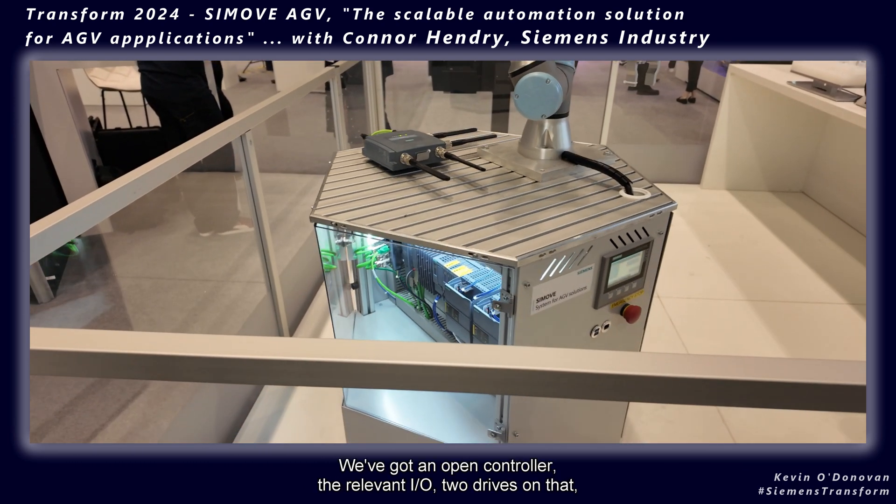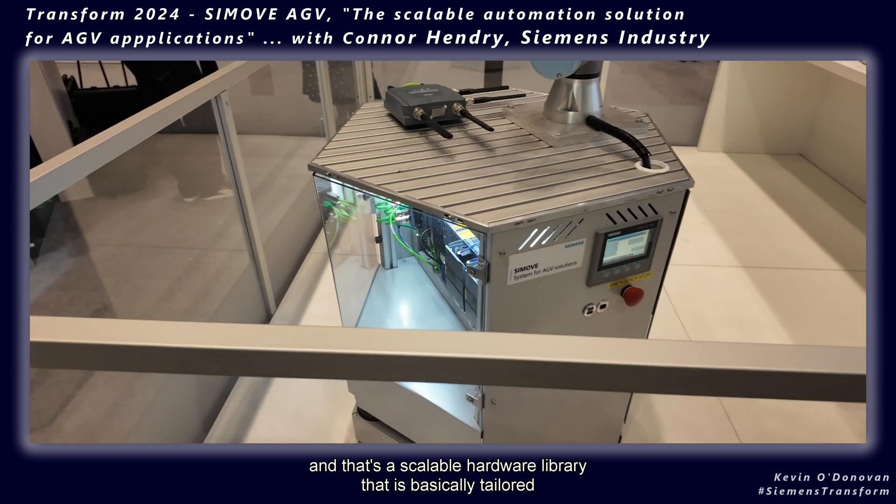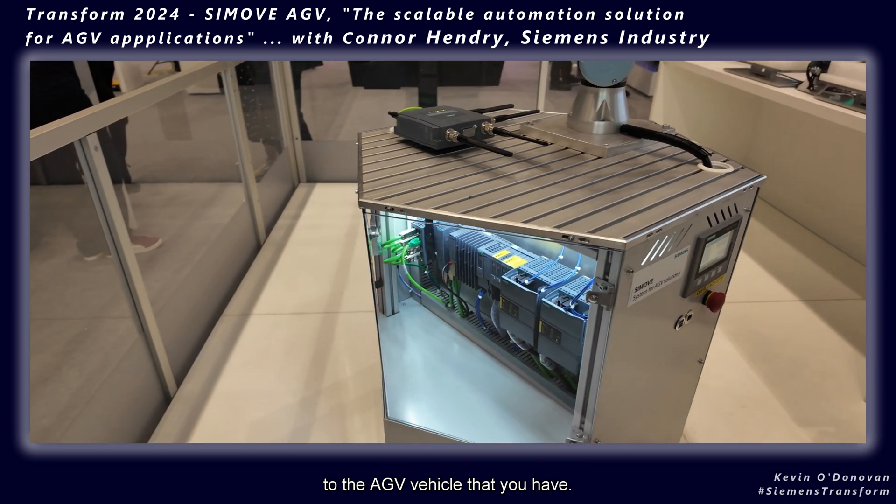We've got our OPA controller, the relevant IO, two drives on that — and that's a scalable hardware library that is basically tailored to the AGV vehicle that you have.